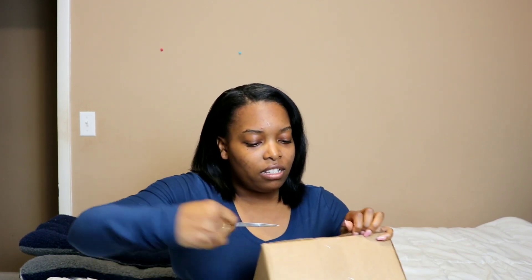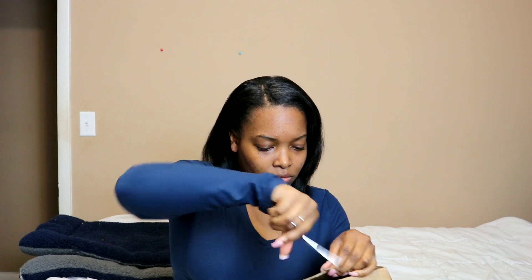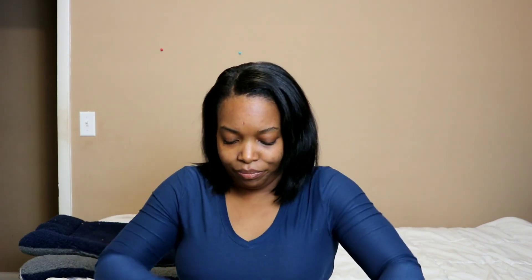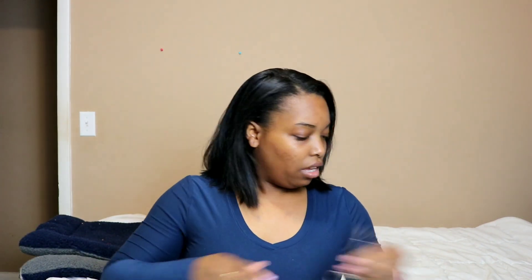I'm just opening up this box. I couldn't find my regular scissors so I have these eyebrow scissors — if I don't stab myself. This is sturdier than usual. So yeah, this is the Curl Box and I can't remember what the theme is but we're about to find out. Usually they'll put extra products in the box if there are any, or if the products within the box are too bulky some don't make it inside, but they actually sent this one so I'm curious as to what's in here.